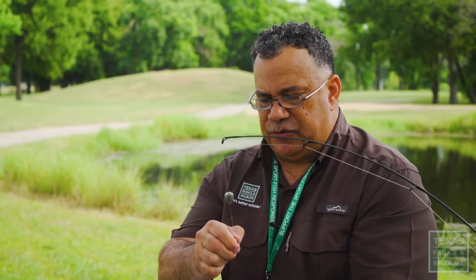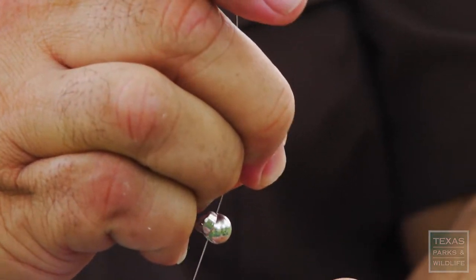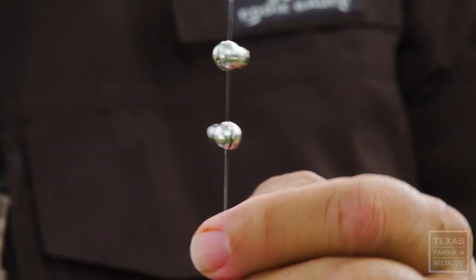What we want to do with these split shots is we want to put them on the line and we want to crimp them with our fingers. You can put more than one on and you can actually adjust it. These alloy split shots are really good and they're safer in the water than the actual lead type.